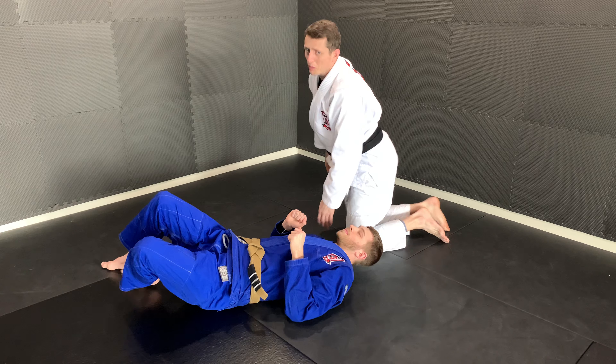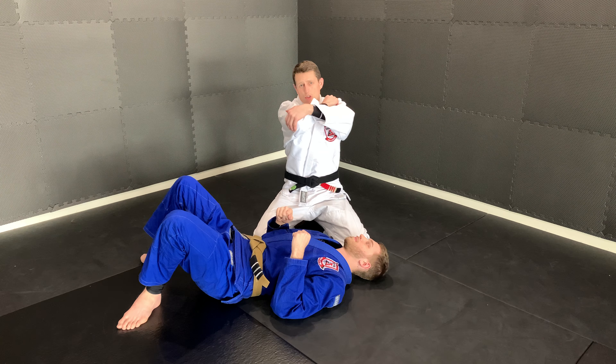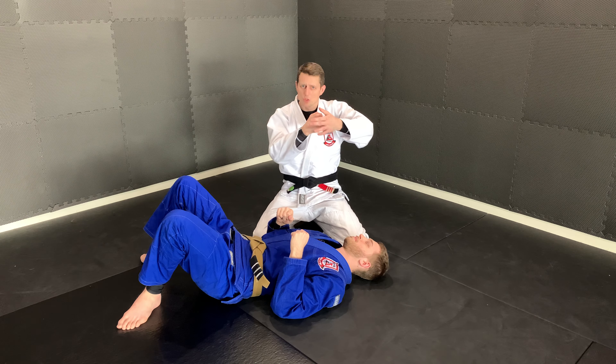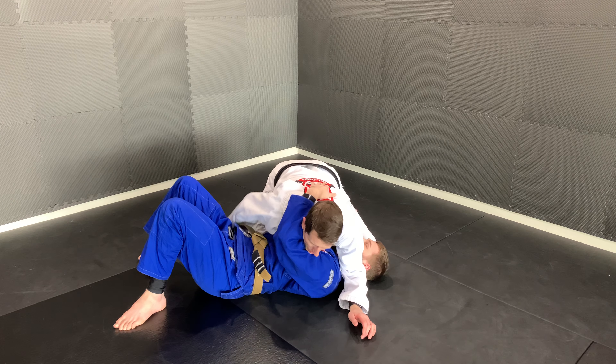We'll show this from another angle. This is a compression arm lock instead of an extension arm lock — we're crushing down on the partner's elbow. It's really important that we have a little valley underneath that arm, so when we pull down there's space for it to compress.